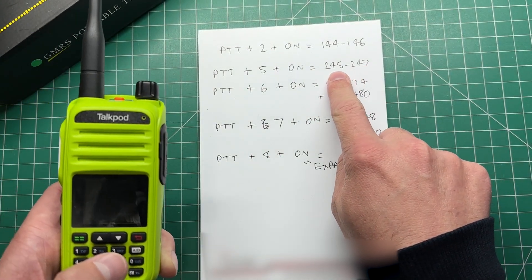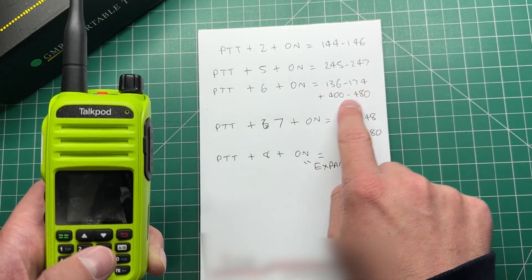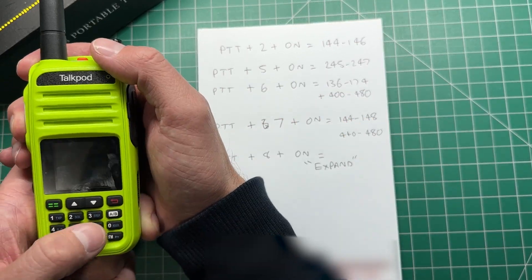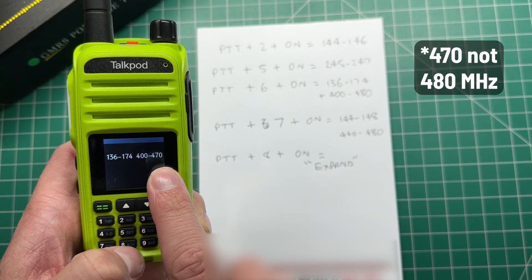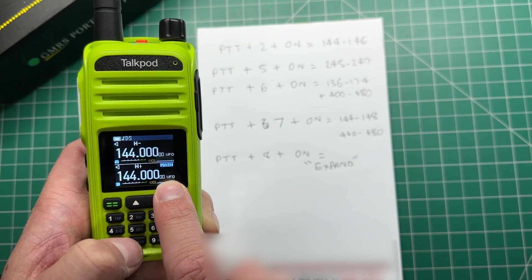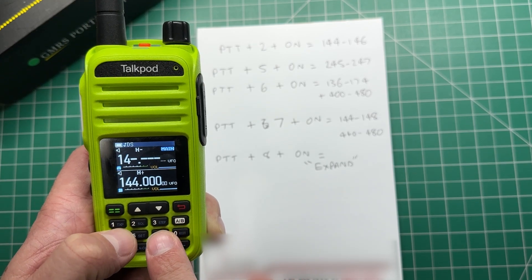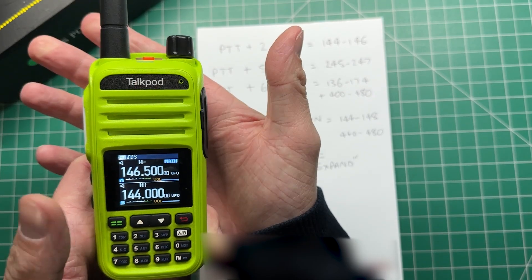There are some other ones. This one's a bit weird: 245 to 247, I don't know what that is. Then 136 to 174 and 400 to 480 — that's more the Baofeng type of frequency range. And again, it pops up on our amateur frequencies and we're transmitting.